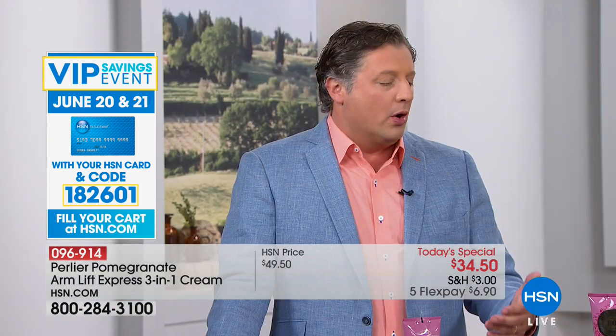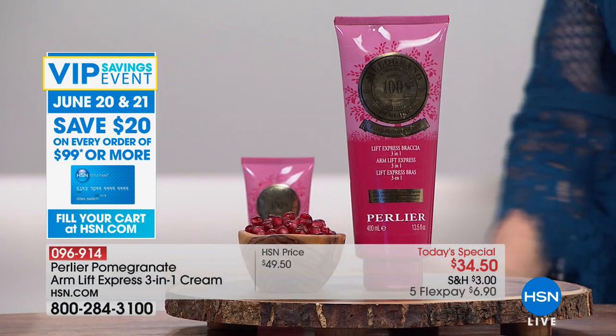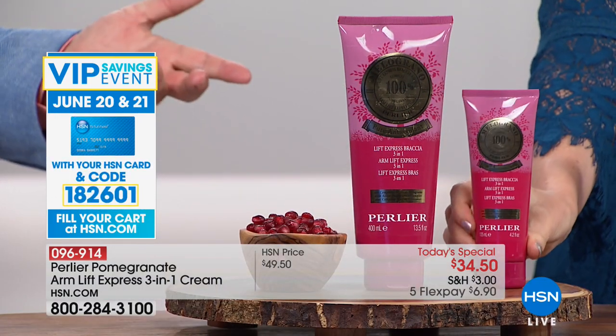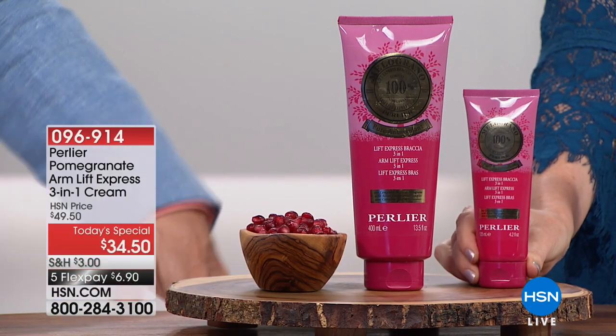I was rubbing my arms because it feels amazing — it smells like ripe pomegranate juice. And you can see results right away. This is the first of its kind — it works immediately, it works long term, and it has a hydrating benefit. That's why it's a three-in-one: it handles all your needs all at once.